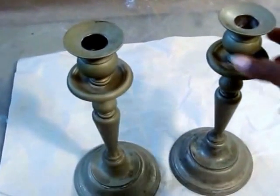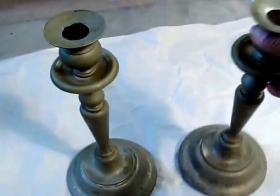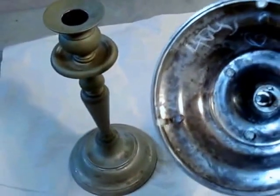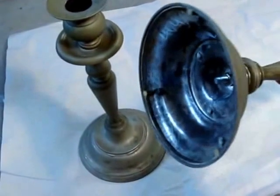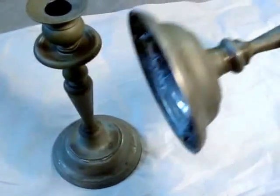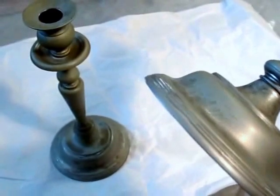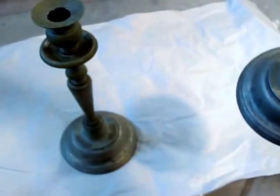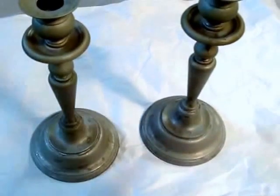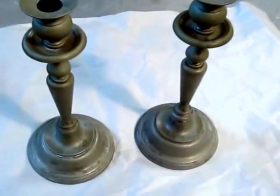I found these great candlesticks at a local Goodwill store for like four bucks, and it was absolutely amazing. I can only imagine the original purchaser thought this was maybe crystal — and as it got passed down from somebody to somebody, they thought it was the real deal. But I can see layers of paint on it. So I decided I am going to revive it, and one of the things I'm going to do is crackle the whole thing. Let's take a look at what it looks like and walk through this new process together.